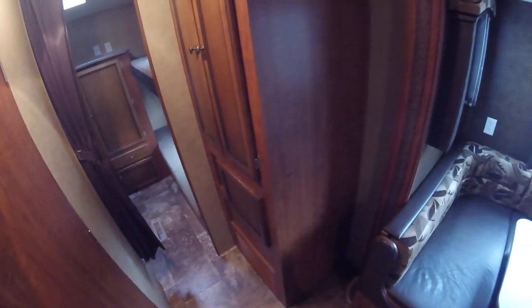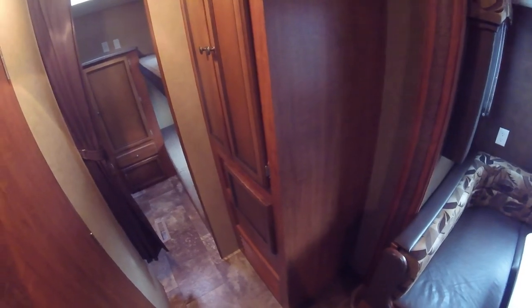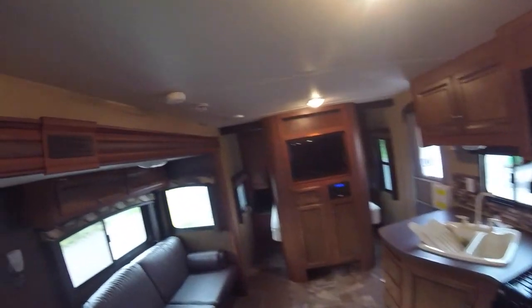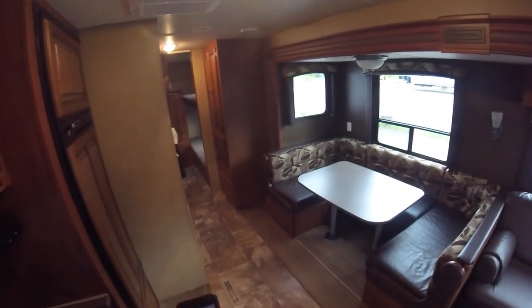Behind this cover, behind the bathroom door, is where your water heater is located. It does have winterizing bypasses on the back, and you just have to take a couple of screws out to gain access to that. I think that's just about all with this unit — I hope you enjoy, and have a great day.